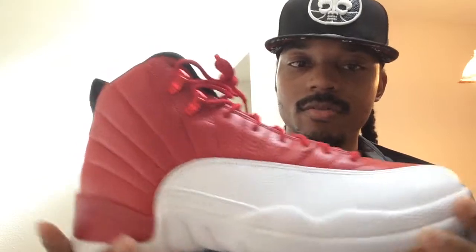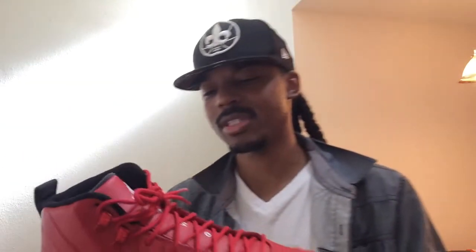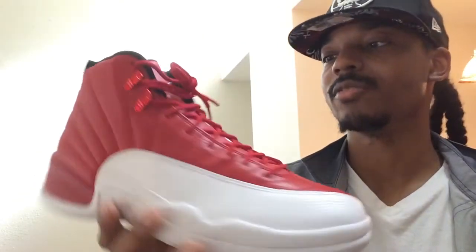I know a lot of people will be like, 'Oh man, you're just doing that for clickbait' — no, I don't do that clickbait stuff. The Air Jordan 12 Alternate Cherry / Gem Red goes by many names, but in my opinion this is probably one of the dopest colorways ever. This was a PE — I can't remember which player had it, I think it was Baby but I'm not 100% sure — but this was a PE shoe at first.